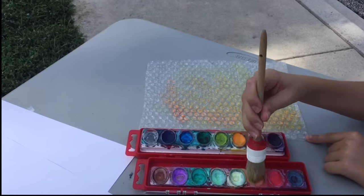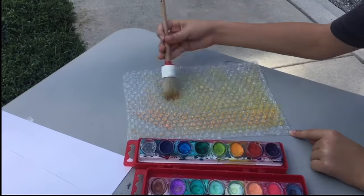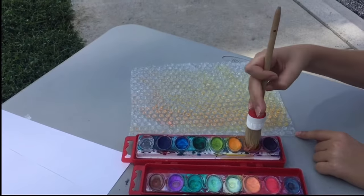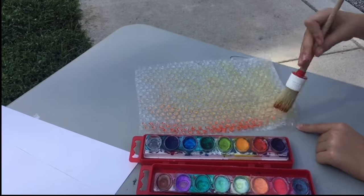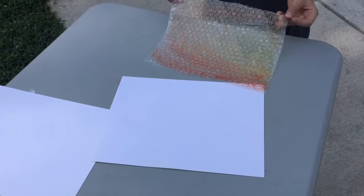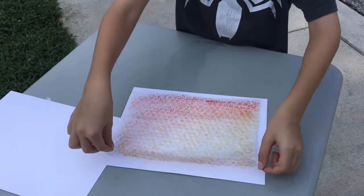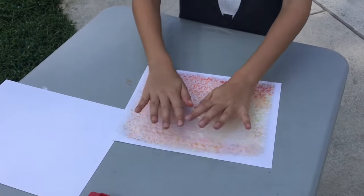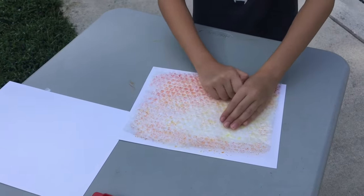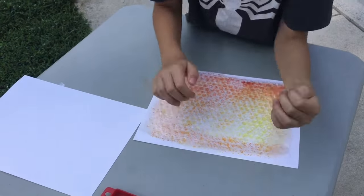We're going to fast forward a bit to make it go a little faster, but take your time. Then you're going to take your bubble wrap and flip it over and press it onto the white paper so you can make your honeycomb.